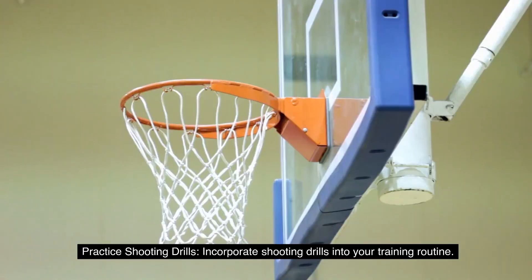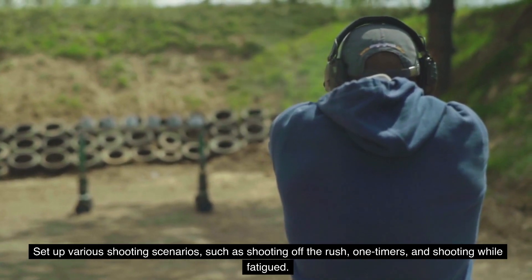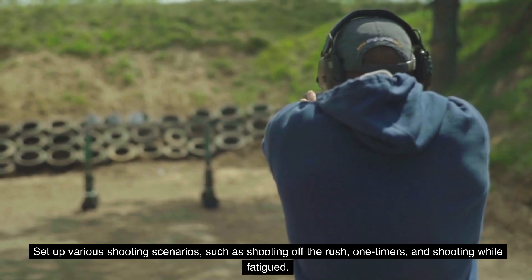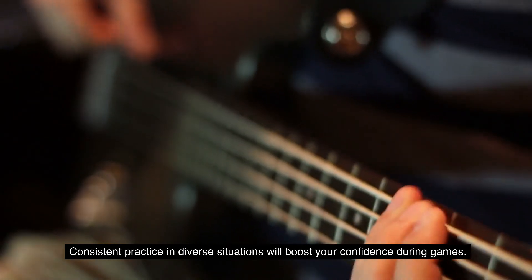6. Practice shooting drills. Incorporate shooting drills into your training routine. Set up various shooting scenarios, such as shooting off the rush, one-timers, and shooting while fatigued. Consistent practice in diverse situations will boost your confidence during games.